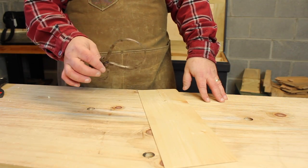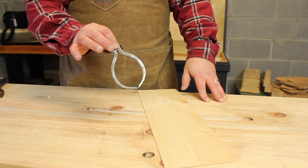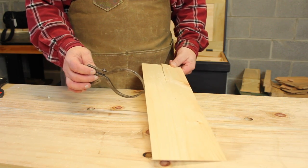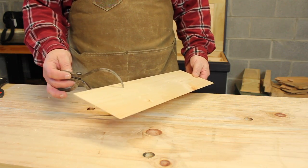This is actually a very similar method to what classical violin makers used to measure the thickness of the top boards — the sound boards of violins. So there you go, that's how I make veneer.